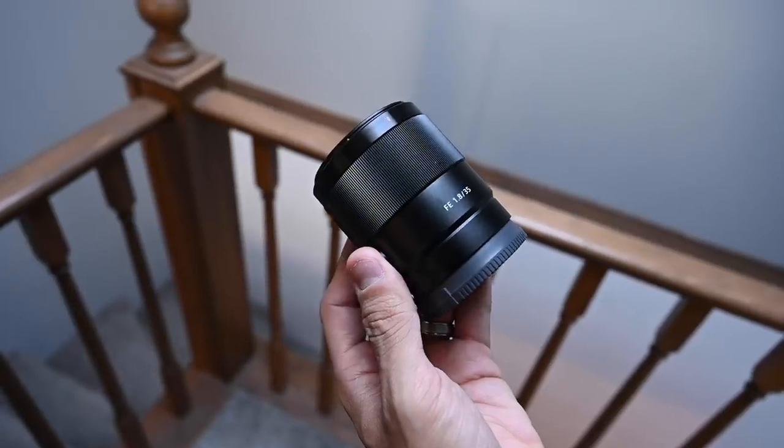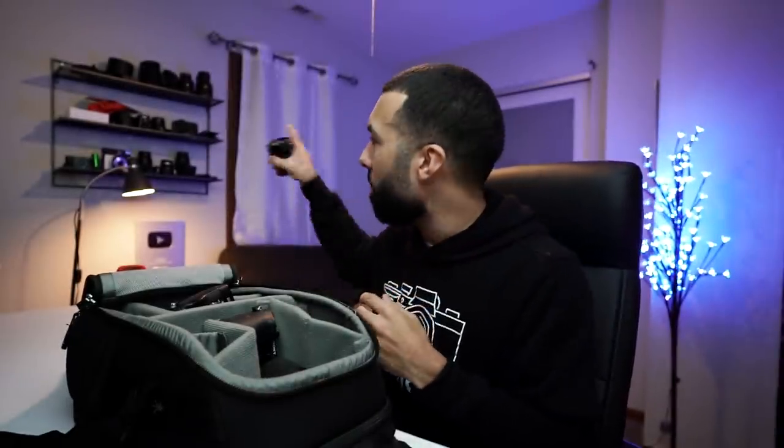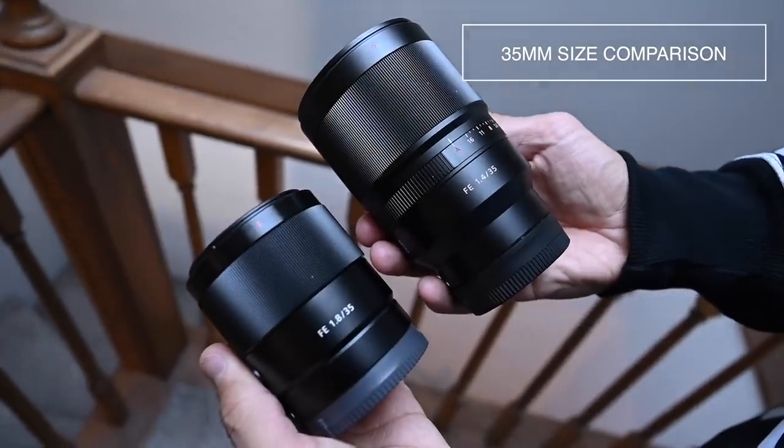My favorite environmental portrait lens is the 35 1.8 from Sony. The reason why this is my favorite lens is because of the small size — it is a lot smaller than the 35 1.4 that I have on my shelf. I would rather have an F1.4 aperture on my wider lenses for a little bit more separation, but you can't beat the quality that you get with this small lightweight lens. This is my number one environmental portrait lens.